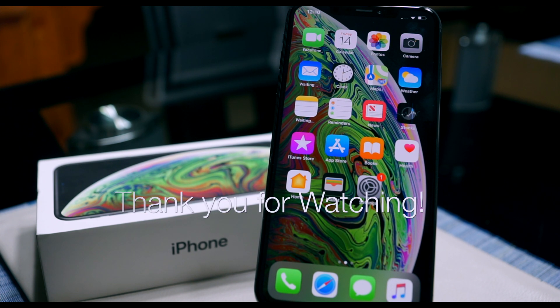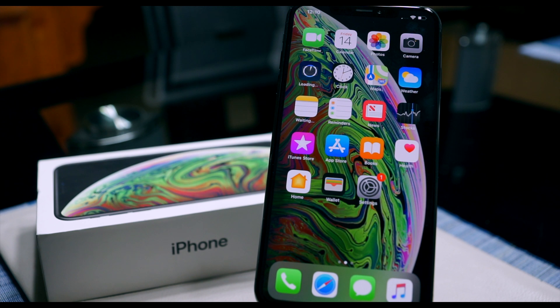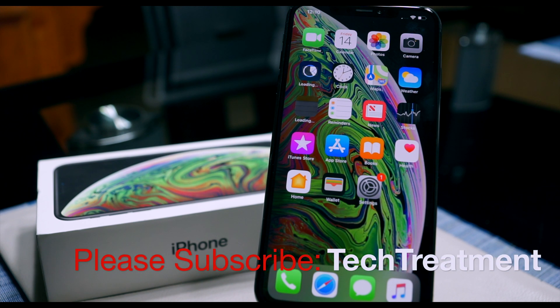If you guys have any questions, comments, or feedback please leave it down below in the comment box. I hope you guys can stick around to my channel by subscribing to Tech Treatment, and I'll see you guys soon with another video. Thank you.